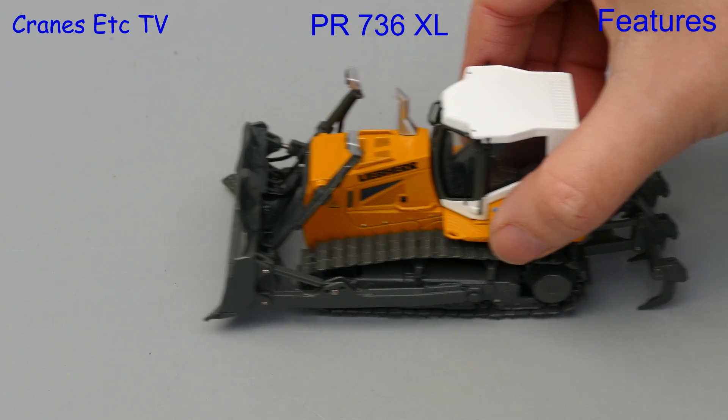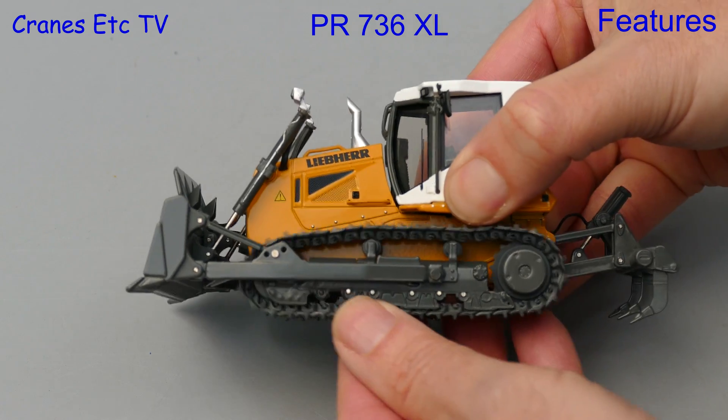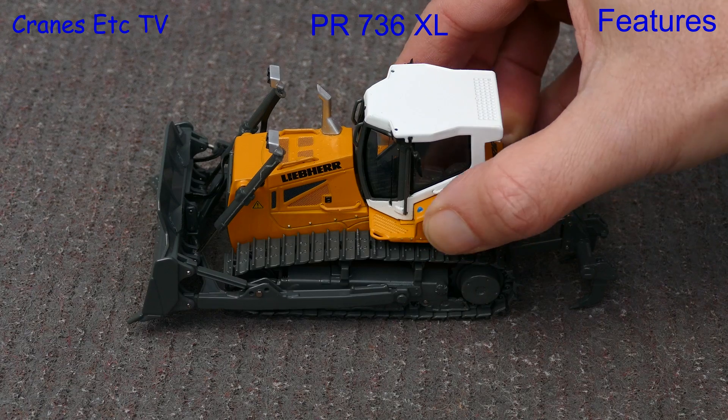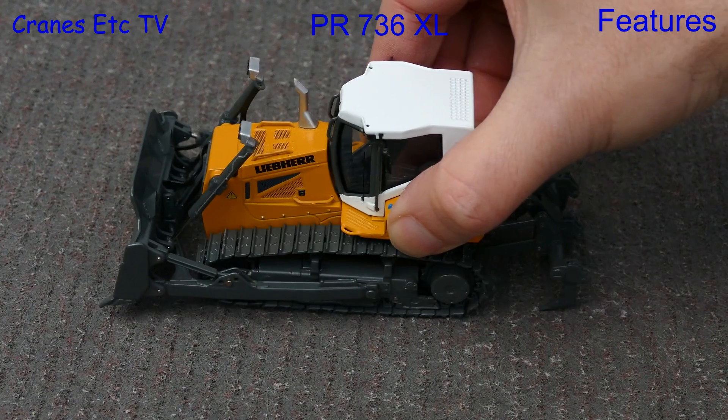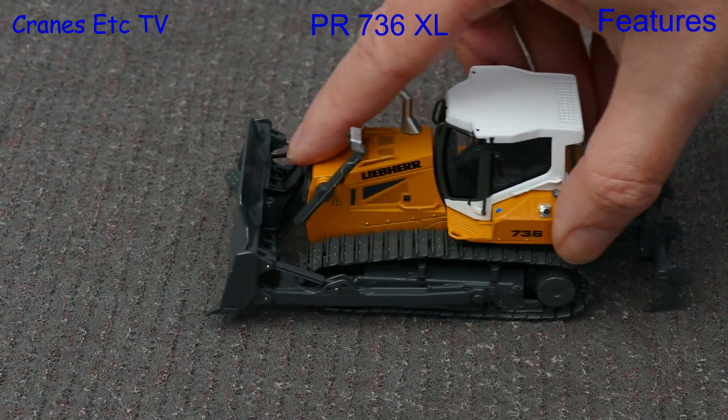Looking at the features of the XL version, the tracks won't roll on a smooth surface but they turn easily enough by hand. When pushed along on a rough surface the tracks will roll, although you do have to apply quite a bit of downward pressure.